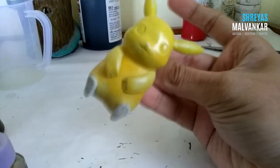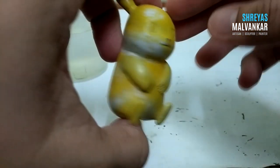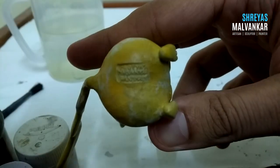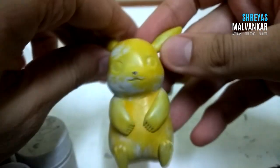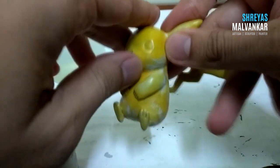We have completed our sculpture. I'll keep the nose part as something you can do for yourself. You used sandpaper on it to make it more smooth — and only do the sanding when the clay becomes completely dry or completely hard.